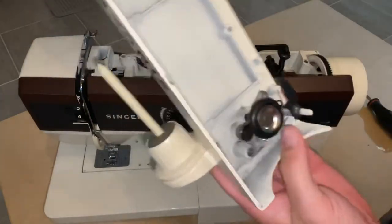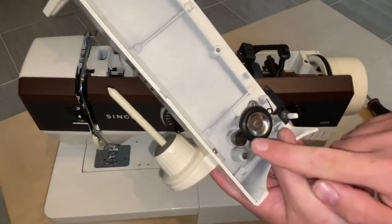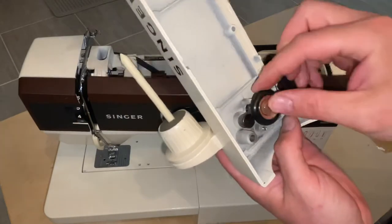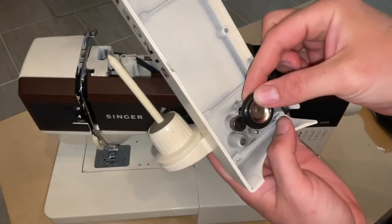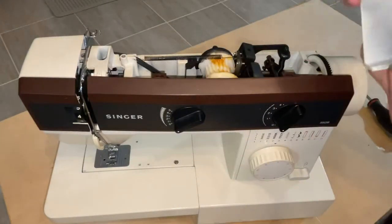If you find that it's very hard to get the rubber wheel on, you can boil some water, then take it off your burner and set the wheel inside of it for about a minute or two. That will soften it right up and make it a lot easier to put on.